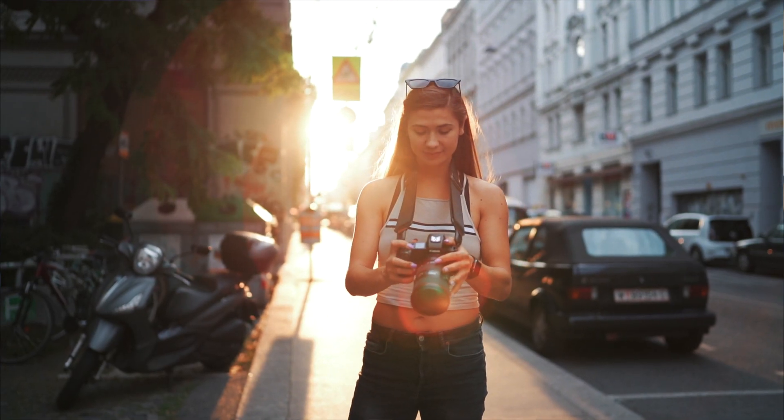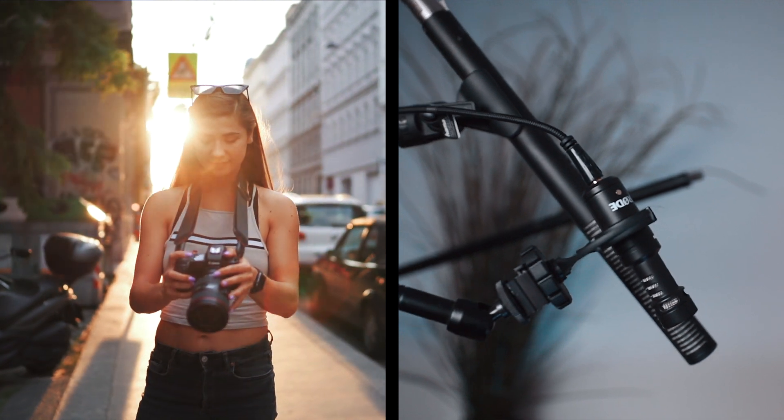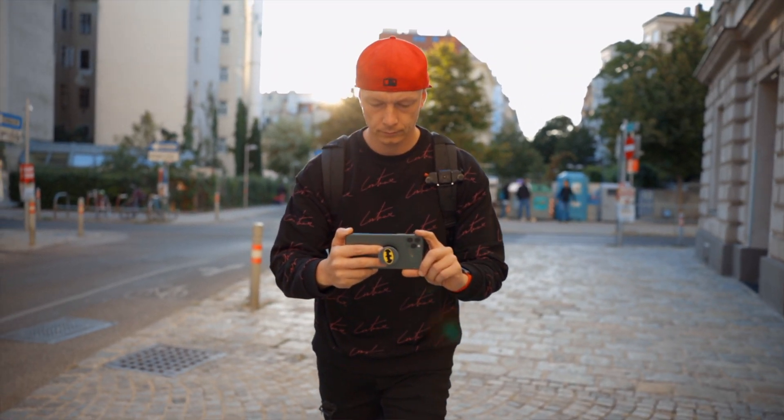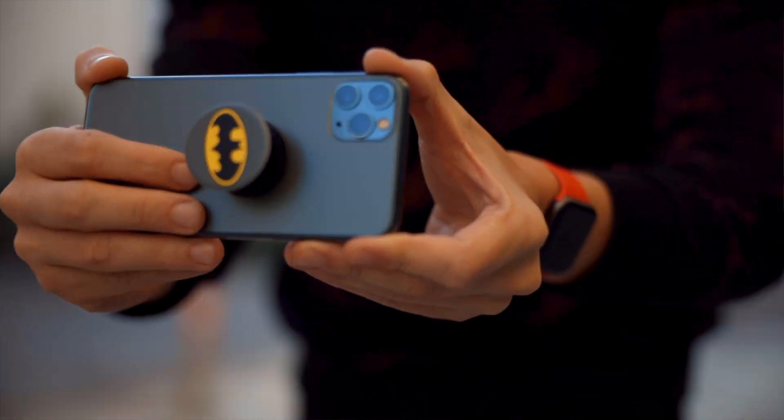For shooting this kind of content, we need at least one camera, one microphone, and a computer or a phone or tablet. I'm using a professional camera from Canon, but you can use pretty much anything you want — any camera, a webcam, or even your phone.